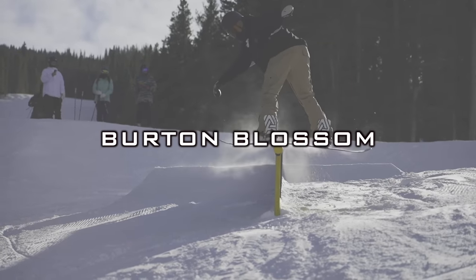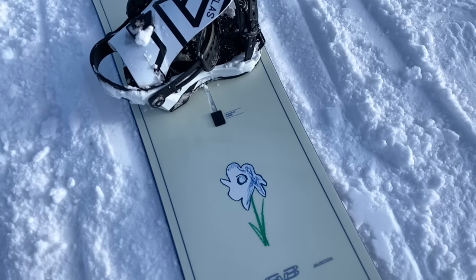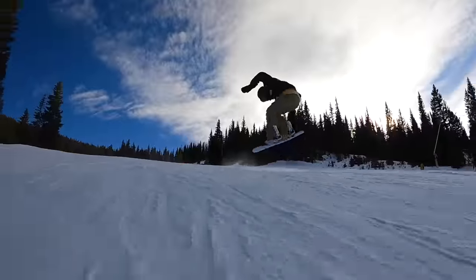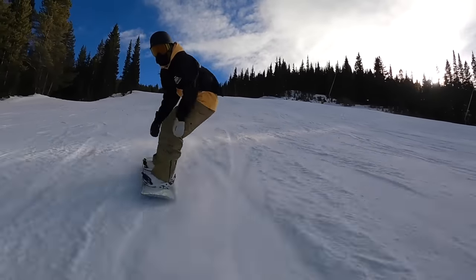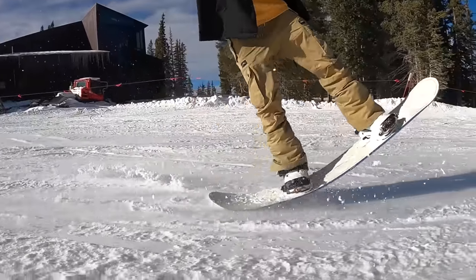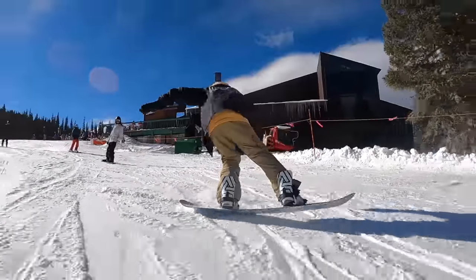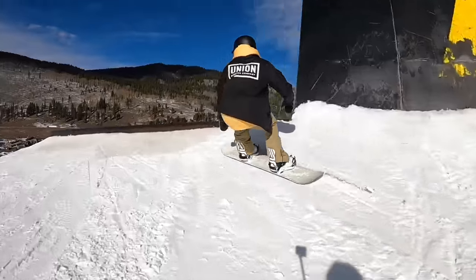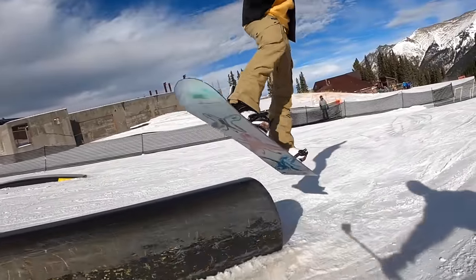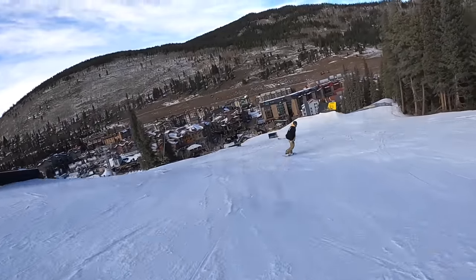The fourth board I want to highlight is the Burton Blossom. This one's going to be a true twin and runs a full positive camber profile, offering that more energetic, powerful, and locked-in feel. There's a good amount of carbon built into the layup, it runs the Burton Channel System for unlimited stance width options, and a centered base. The flex is right around mid or maybe a little on the stiffer side of medium, with a very consistent flex throughout. It offers nice stability as you cruise and explore the resort, and maintains a confident feel even at higher speeds. As a true twin it's very freestyle friendly, although with that stiffer flex it's a little more jump-leaning — still a good time on rails for more experienced riders.